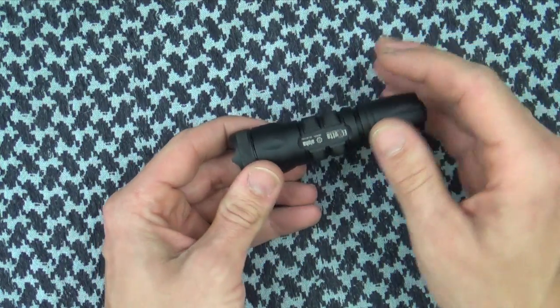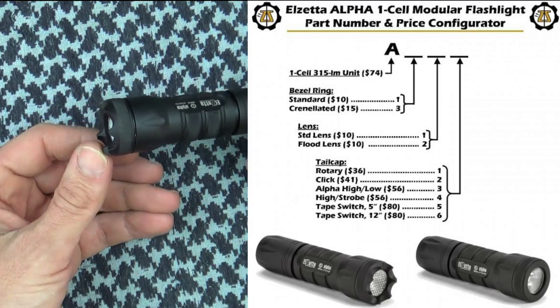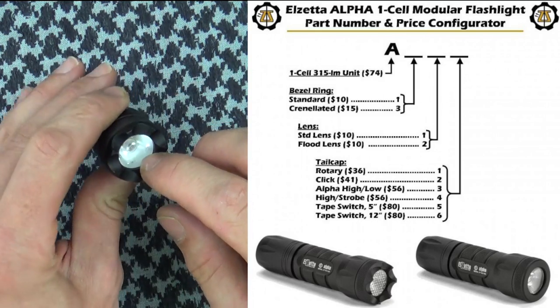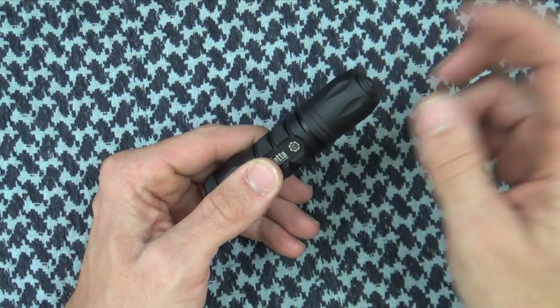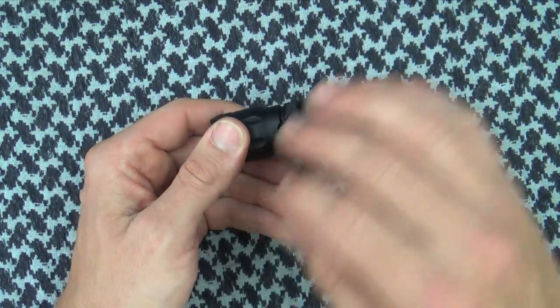This one here specifically comes in a ton of different configurations. I'm going to put up a chart here that you can follow — sort of a flow chart in terms of what you actually want to choose. Do you want the crenellated bezel? Do you want the standard lens, which is what we have here? Do you want the flood lens? Which tail cap do you want? I have the on-off high tail cap only, so the output on this light is going to be 350 lumens consistently.